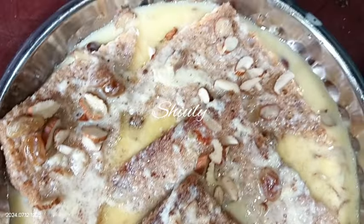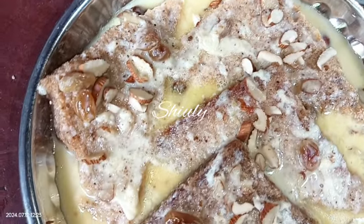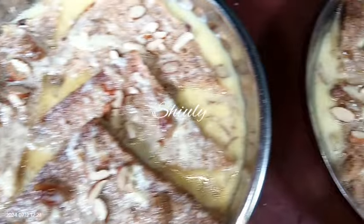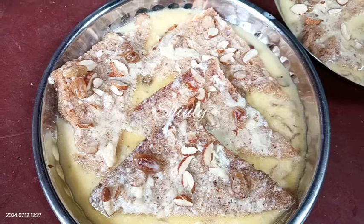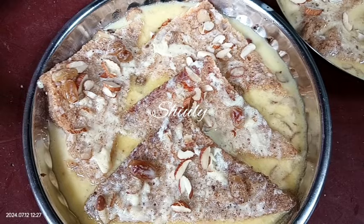As you can see, they are so yummy! After cooling down fully, keep the plates in the refrigerator for about 10 to 15 minutes, and after that serve the Shahi Tukras. They are so delicious to eat, so try this simple recipe at home and don't forget to share your experience with me. Thank you so much!